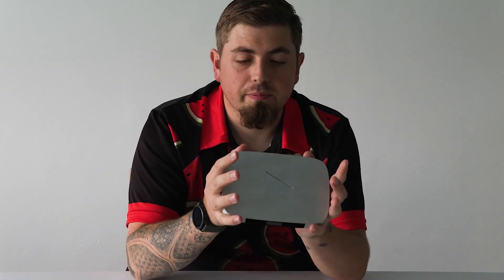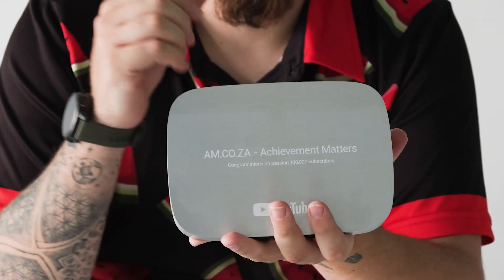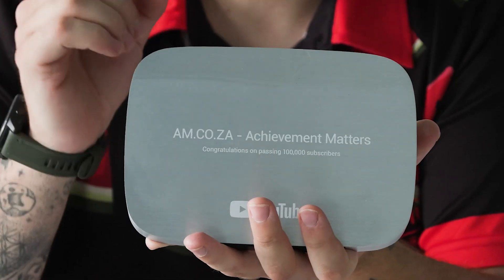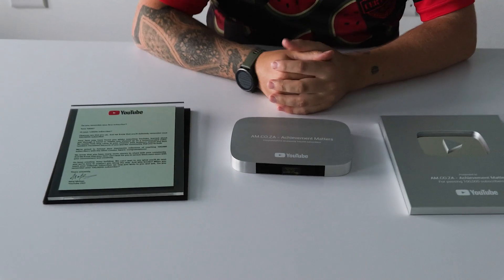My absolute favorite is the actual play button you receive from YouTube. This is my favorite because it is made out of solid aluminium. The back and the front are the same finish - this is called brushed aluminium. The best way to achieve this is by using a router with very fine detail, making sure you route in a certain direction to leave that brushed finish. As you can see it runs from right to left, not up to down - that's very important because it makes the item look a lot better.